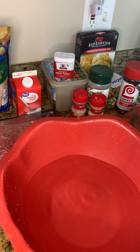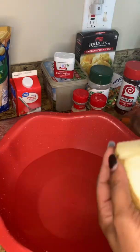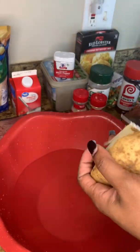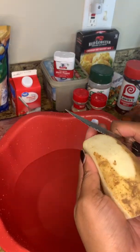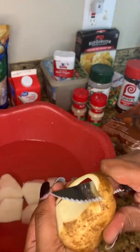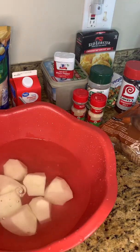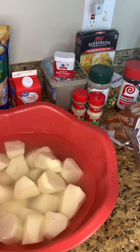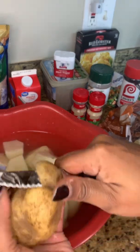First off we're gonna start by cutting up our potatoes to get them going while we make our ground beef mixture with vegetables. As you can see I am cutting up the potatoes with a knife — most people use a potato peeler but I'm old school, taught by my mother. We use a knife, honey. Do what's best for you.